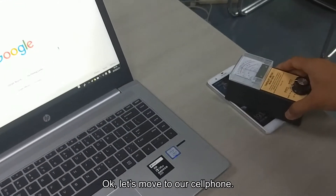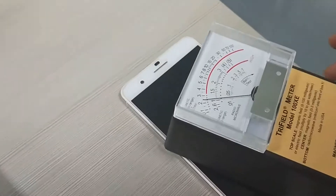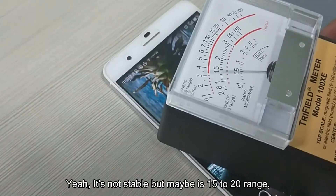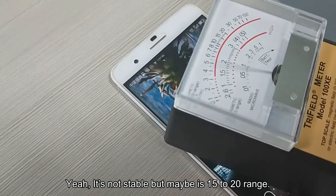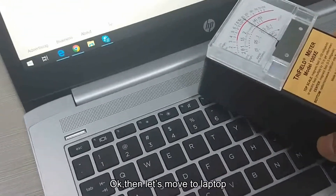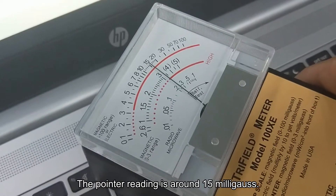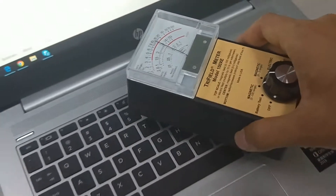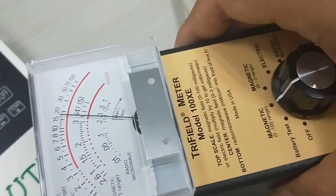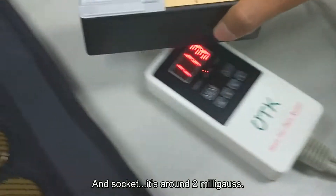Let's move to our cell phone and check the reading right now. The point reading is around 15 to 20 range. Then let's move to the laptop — the pointer reading is around 15 milligrams.